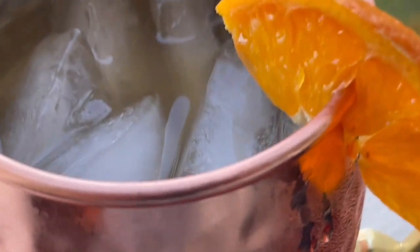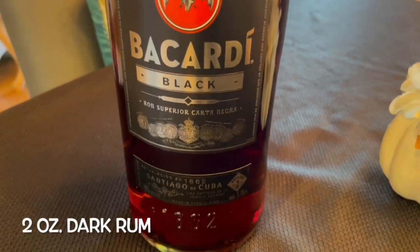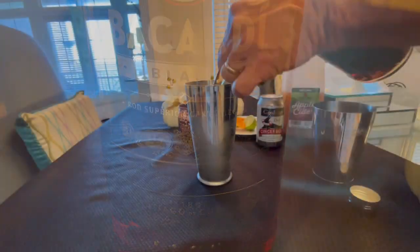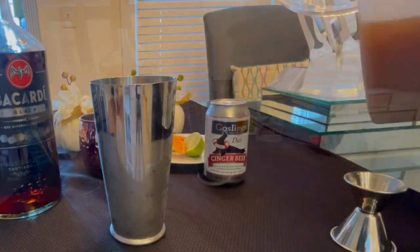The cozy harvest mule is perfect for fall and winter — it could be your holiday go-to and it's easy to whip up. Here's all you need: first, ice up your mixing shaker, then add two ounces of dark rum. We chose dark rum because its oaky taste stands up to the key harvest ingredient, which is two ounces of apple cider.